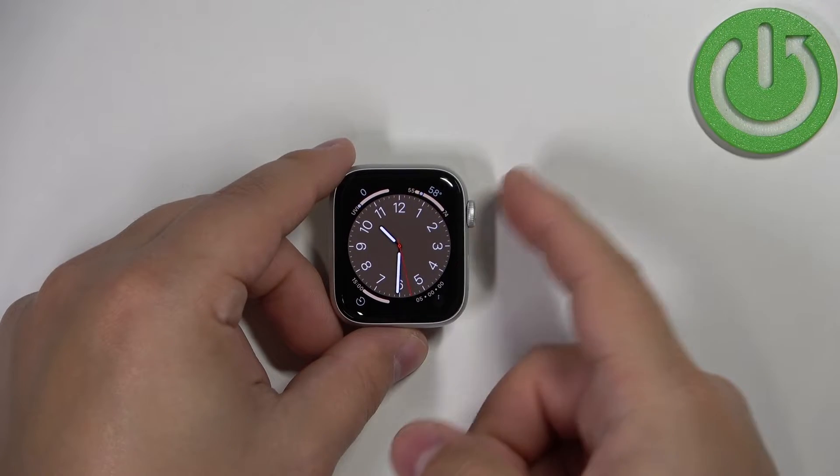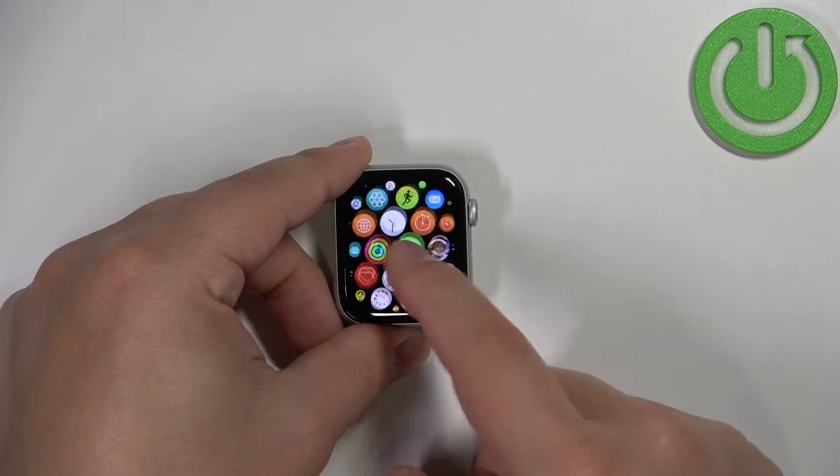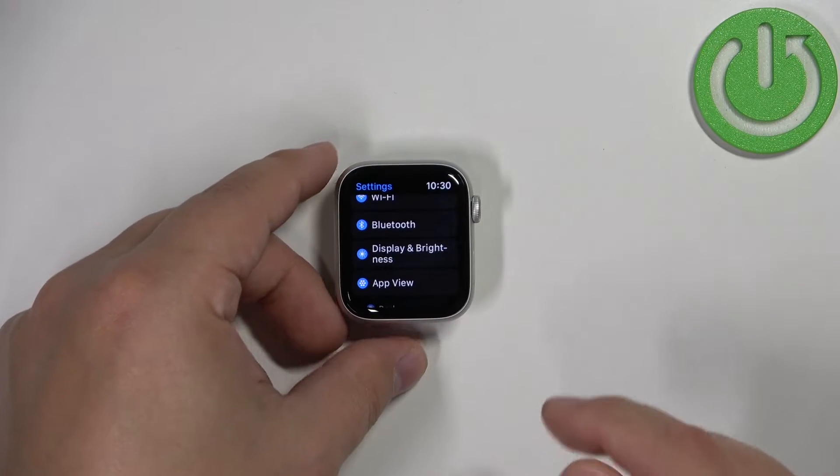Once you wake up the screen you can press the crown button again to open the menu. In the menu, scroll through it by swiping on the screen, find the Settings icon and tap on it to enter the settings.